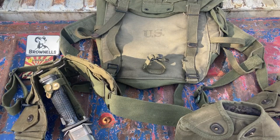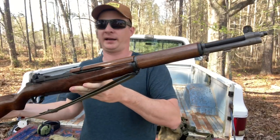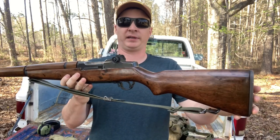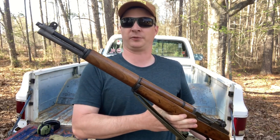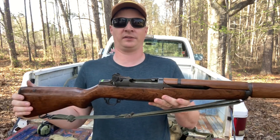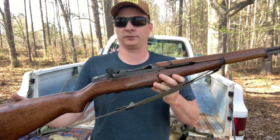I'll give y'all one last look at this rifle and let y'all go. Well, this is her — my Harrington Richardson M1 Grand. It's a land lease mutt. There's nothing part-wise that matches, and I'm fine with that. I love this rifle. Again, that's what got me into shooting things other than bolt action deer rifles, shotguns, and 22s.